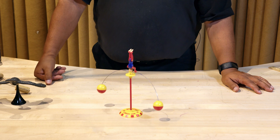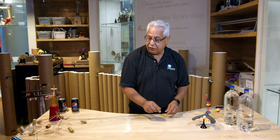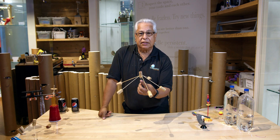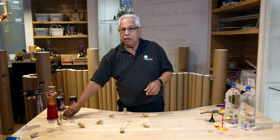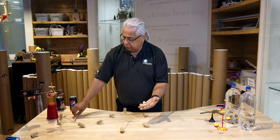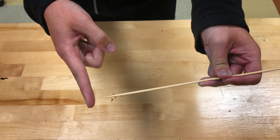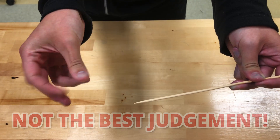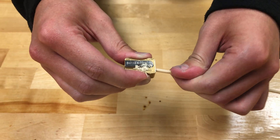But you don't have to buy something at the store. The kits that you have received have a few corks and a few sticks, and they allow you to make balancing toys on your own. In your kits, you've got some corks and you'll also have some skewers. The skewers do have points on them, so use your best judgment, and if you need an adult to help you, please don't hesitate to ask. If you need to put a point on a skewer, a pencil sharpener is the best tool in the house.